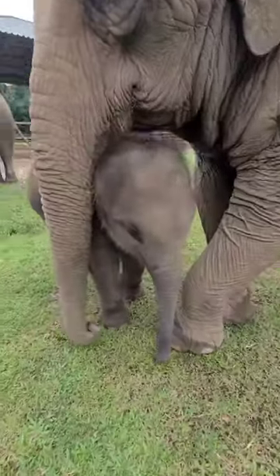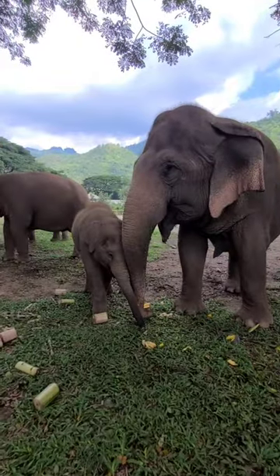They provide patience and love and safety so the baby can grow up confidently and happy.